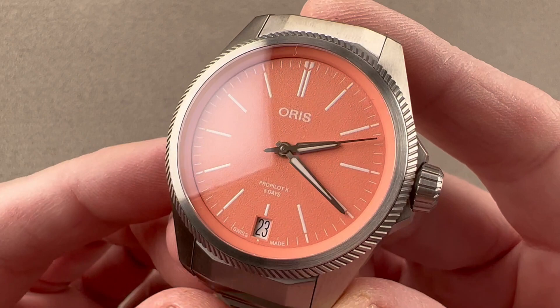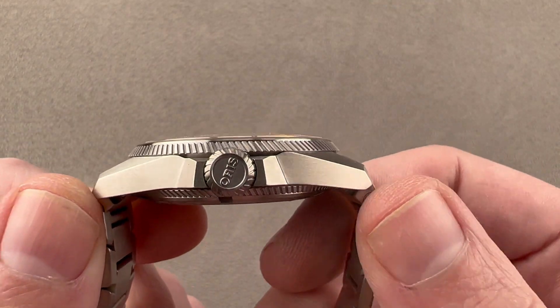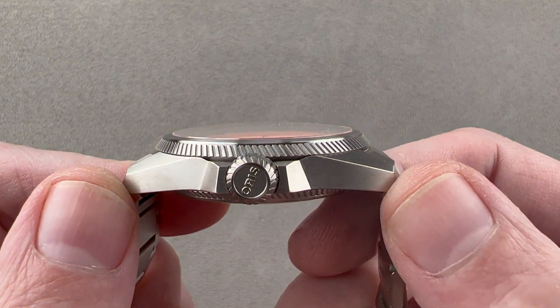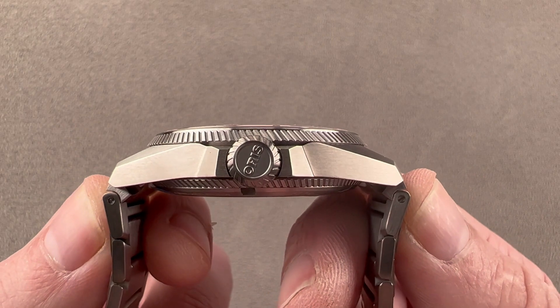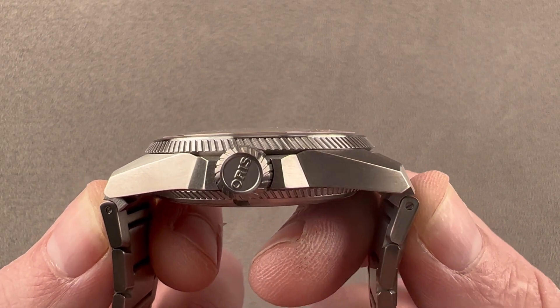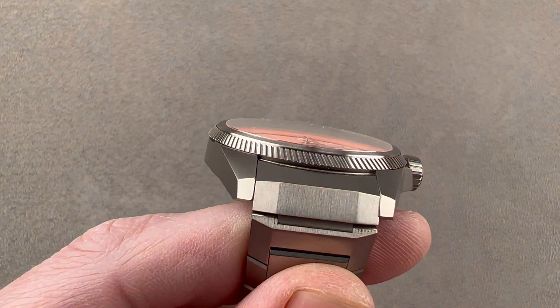It's a watch I would rather own. All in titanium, it's 39 millimeters in diameter, 12 millimeters thick. It's 47.1 millimeters from lug tip to lug tip, and if we include the actual outer links of the bracelet, the total distance across the wrist is 50.2 millimeters, with a 19 millimeter spacing between the lugs.